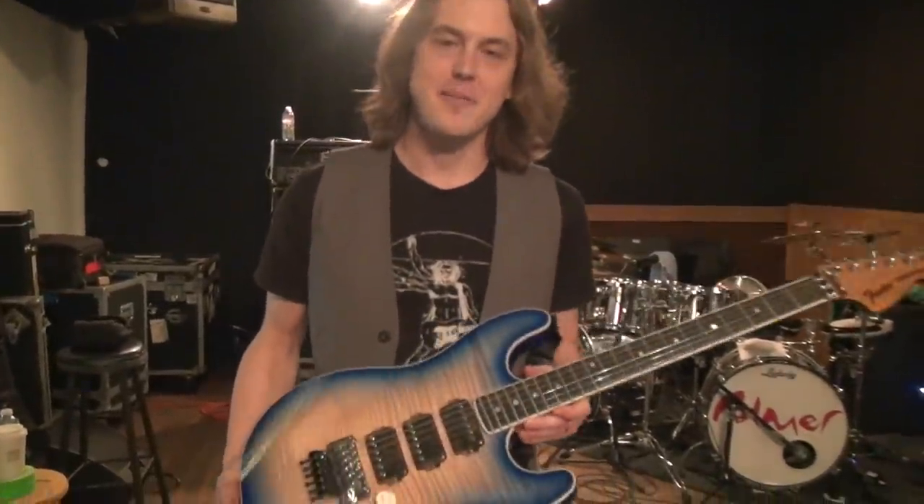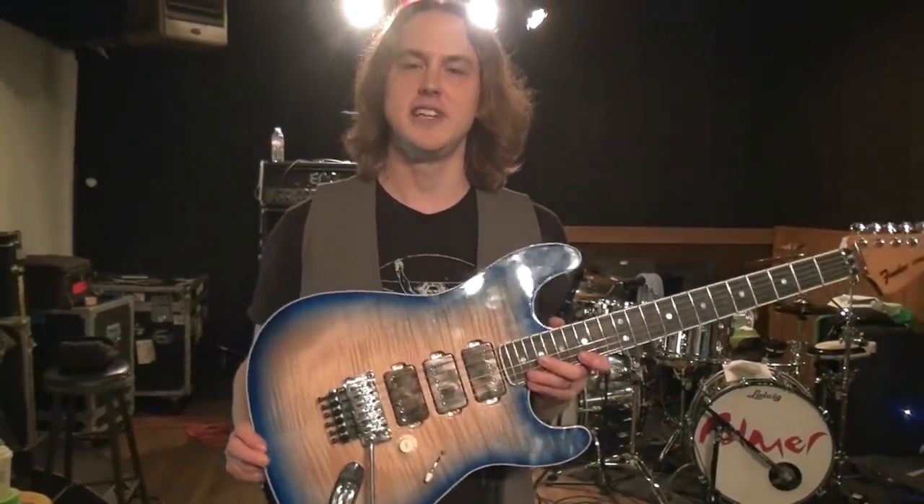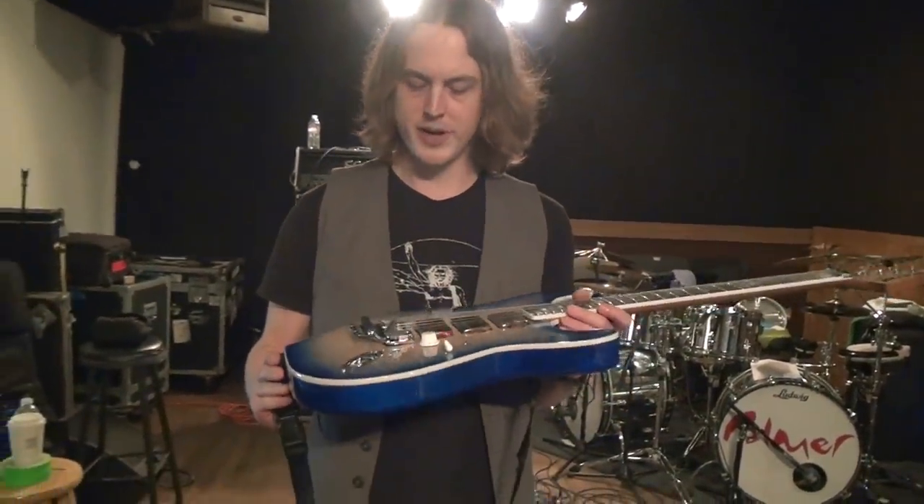Hi guys, how you doing? It's me Sam. I thought I'd take the opportunity to tell you a little bit about my new guitar.